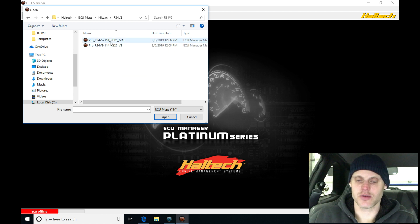I have a V2 or version 2 Pro plug-in box, so I'm going to select this folder here. It's going to have two different file types. I'm going to be selecting my VE-based file, not my mass airflow-based, as I do not have the mass airflows installed on this engine anymore. So I'll select the VE and go to open.